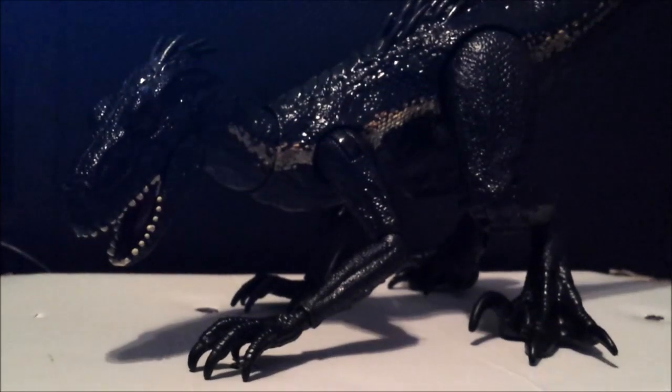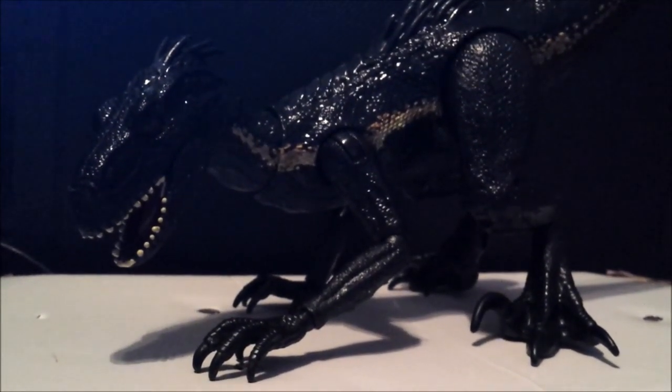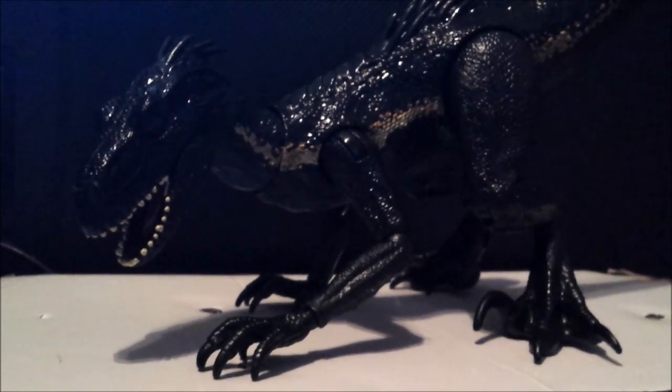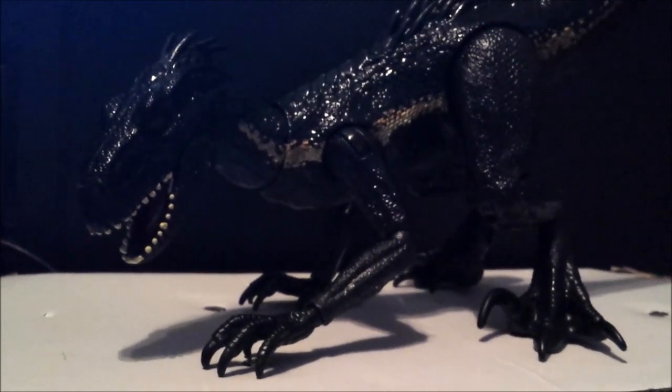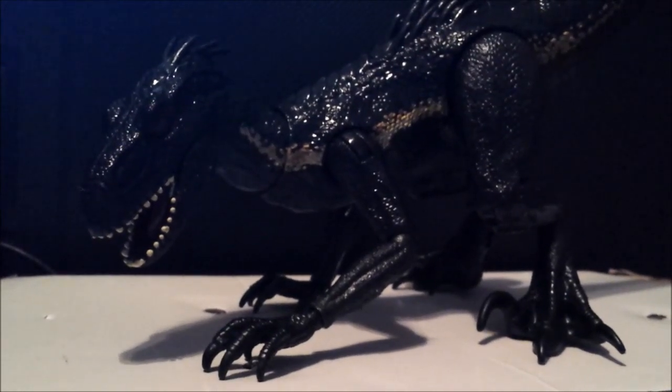Hey guys, it's me once again. I'm back for another Jurassic World Fallen Kingdom toy review, and now we're going to take a look at the super poseable Indoraptor. This is for 13,000 subscribers — I got this at Best Buy for exactly $20.